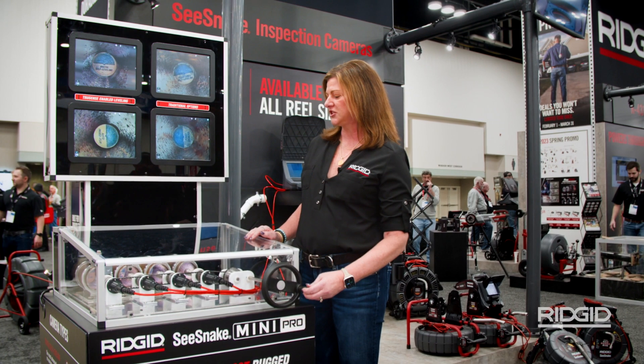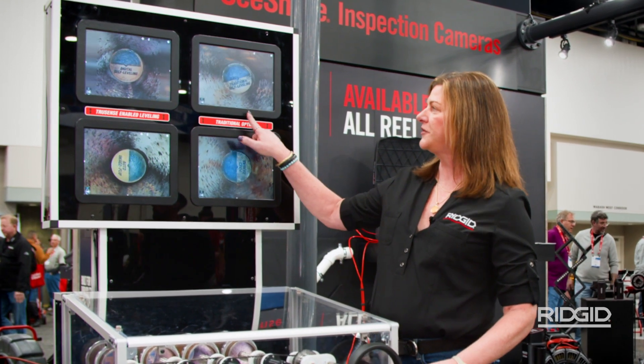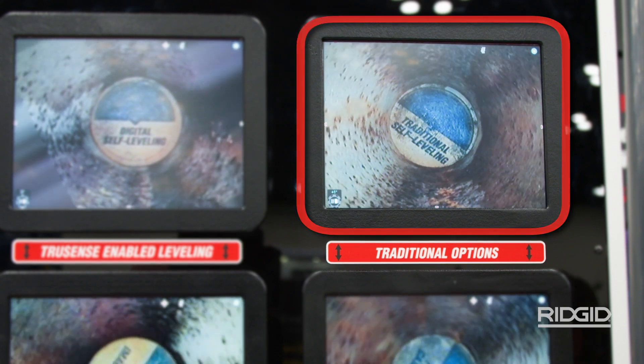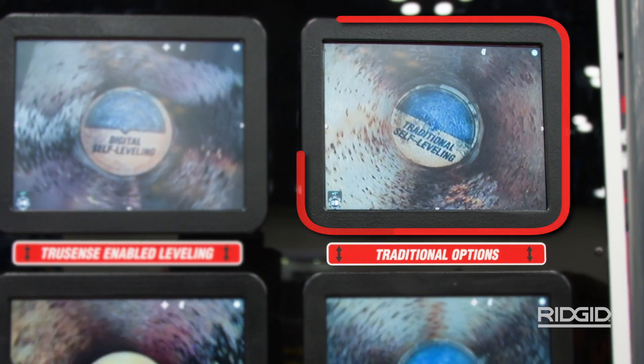What I'd like to illustrate on this display here is different forms of self-leveling that are available in the marketplace today. Over here, we've got what we call traditional self-leveling. This is done by a weighted mechanism at the bottom of the camera head that keeps the camera at the bottom of the pipe, and your image always remains upright.